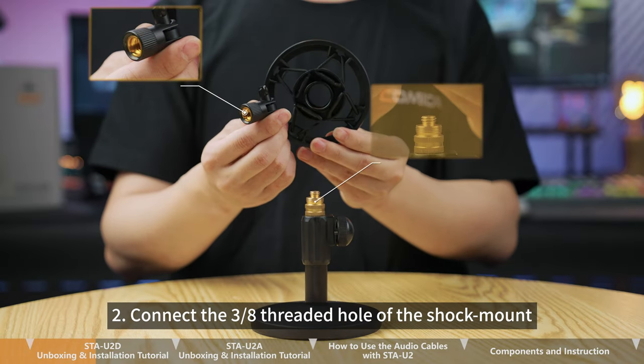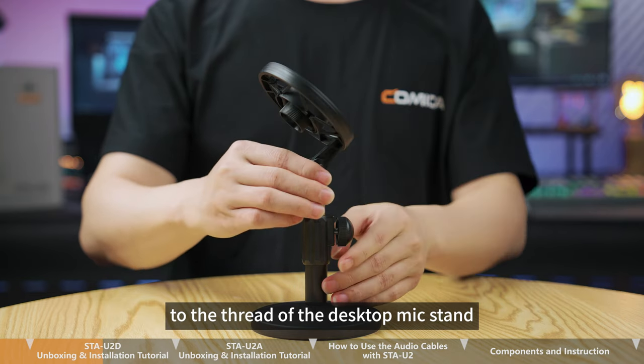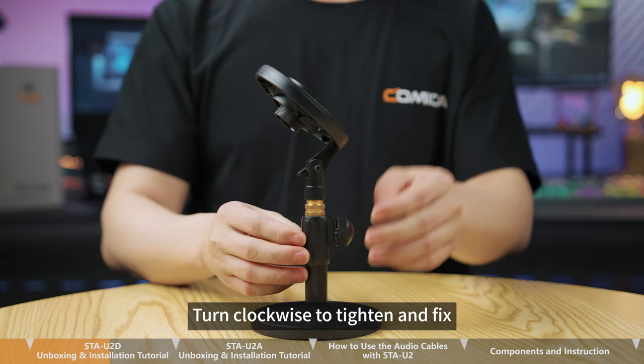Step 2. Connect the 3/8-inch threaded hole of the shock mount to the thread of the desktop mic stand. Turn clockwise to tighten and fix.